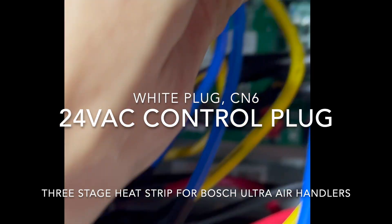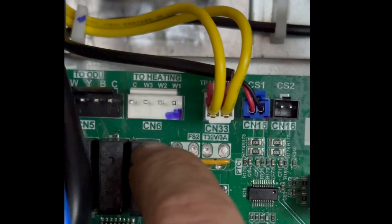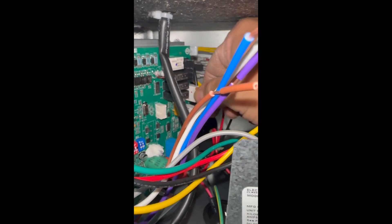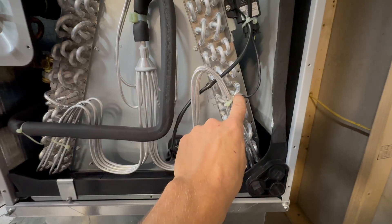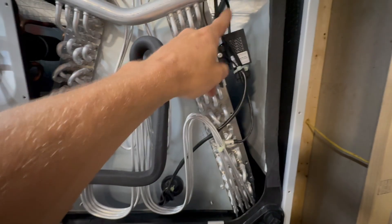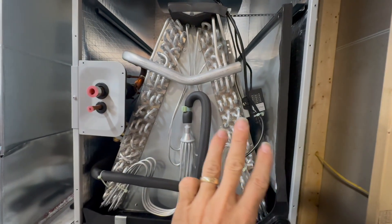Then our relay plug goes over here to the one that says 'to heating' — that's CN6. It will work, but right now we're using a standard strip heater and we're just going to use the adapter cable. There's a coil temperature sensor to tell when we're up to temperature for the anti-cold start delay, a return air temperature sensor, and this is our R-454B flammable refrigerant leak detector sensor — so three different sensors on the Ultra.